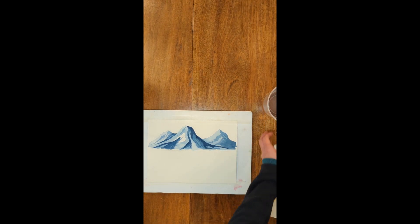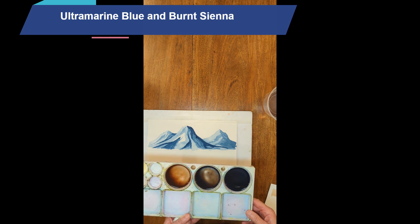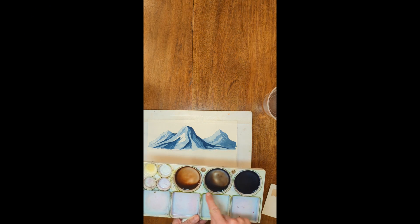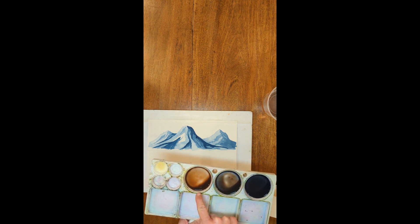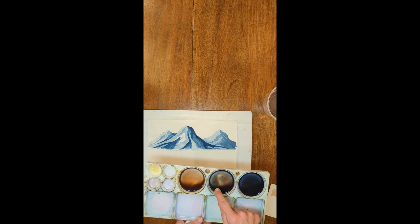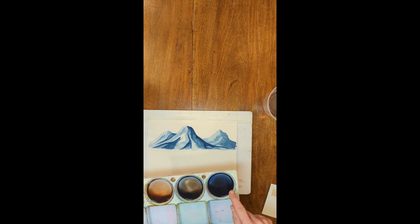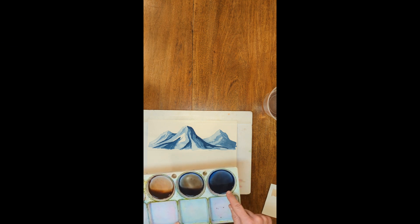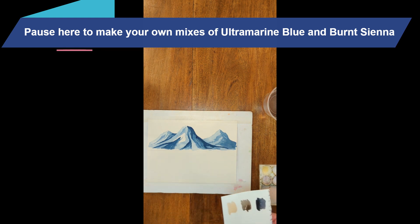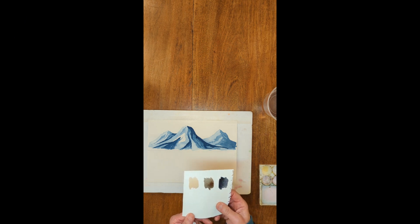I decided to use two different colors for the next set of mountains: ultramarine blue and burnt sienna. I mixed them into three different mixes. The first has more burnt sienna and just a little ultramarine blue, and it's fairly weak with more water. The medium-thickness mix has roughly equal parts ultramarine blue and burnt sienna. The thickest mix has the least water and more ultramarine blue than burnt sienna. Two colors, but they create a range of colors I can use in the mountains.